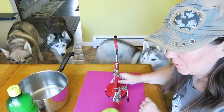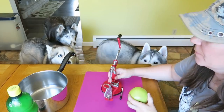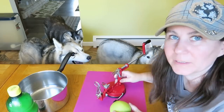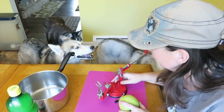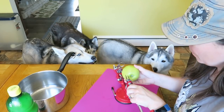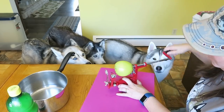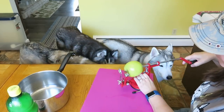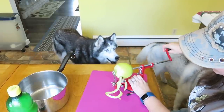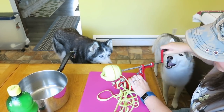Next comes the fun part. We're gonna take four apples and peel them, core them, and slice them. We're gonna use this awesome contraption to do all of that at one time because it makes it a lot easier than trying to do it all separately. It peels the apples, cores the apples, and slices the apples!